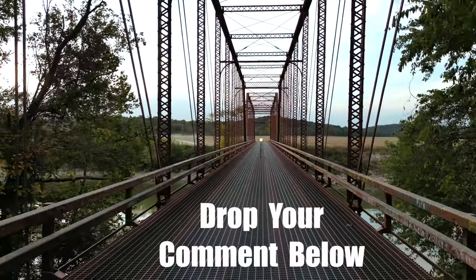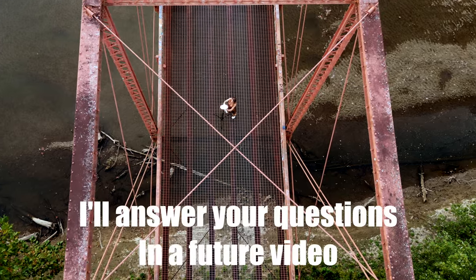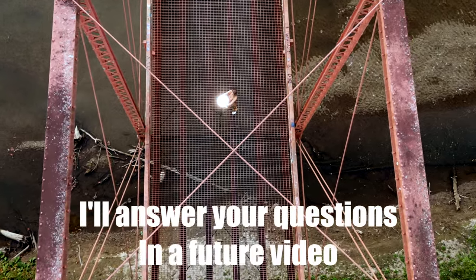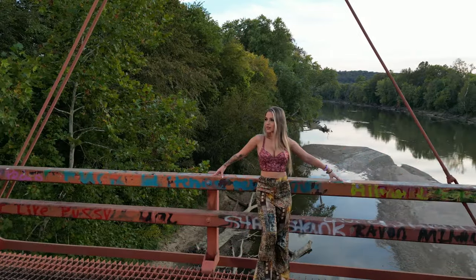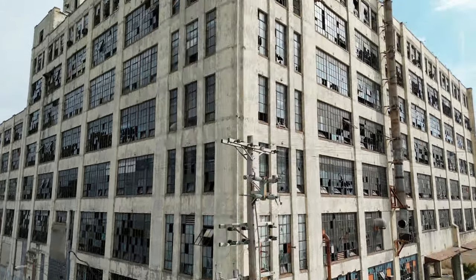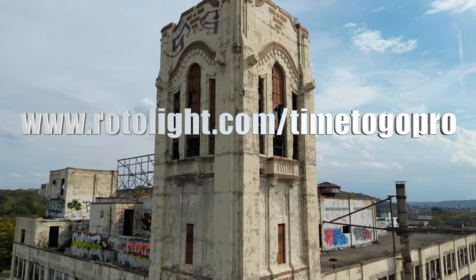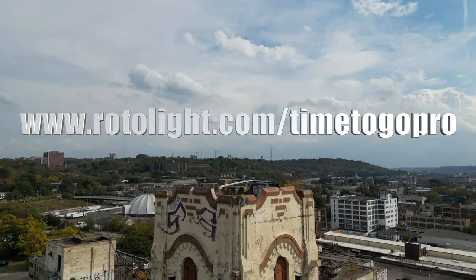Let me know what you think of these ProVersion lights. I promise I'll read through your comments and make a video that addresses some of the major questions out there. Just keeping it real — I'm not making a commission on this campaign. I want you to know I'm committed to giving you the answers you need to figure out if these Pro lights work for you. These lights are being announced now and will be released in the upcoming months. For complete information, please visit rotolight.com/timetogopro.